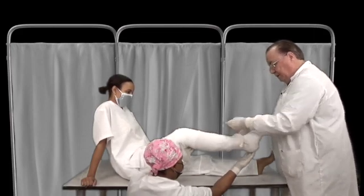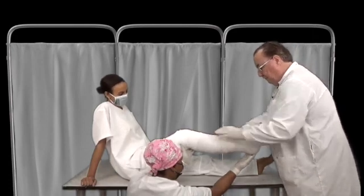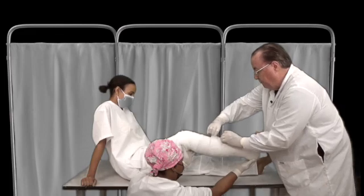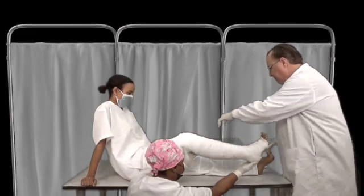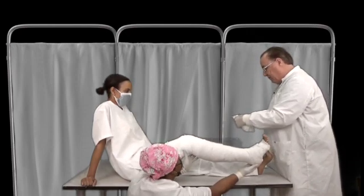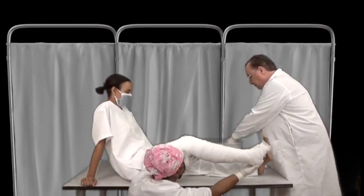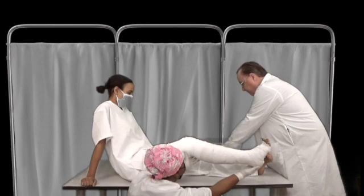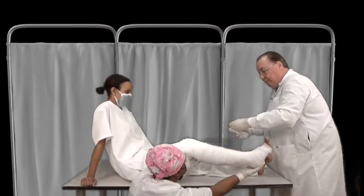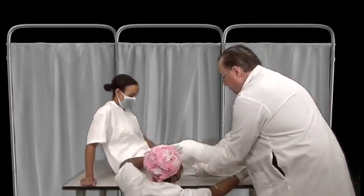At this point we have a below knee cylindrical cast, and that might be sufficient if you were just dealing with a problem at the ankle level. But if you've got a problem in the tibia and the fibula, you need to continue. We'll take another roll and extend this cast from the lower to the above knee situation. We have to start well down on where we had plastered before and keep going up.